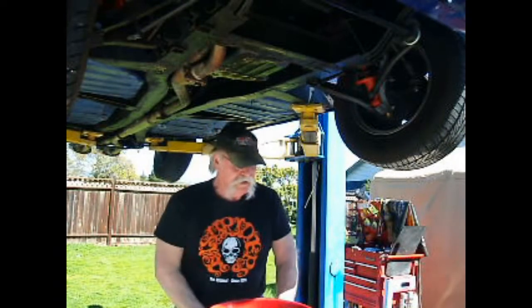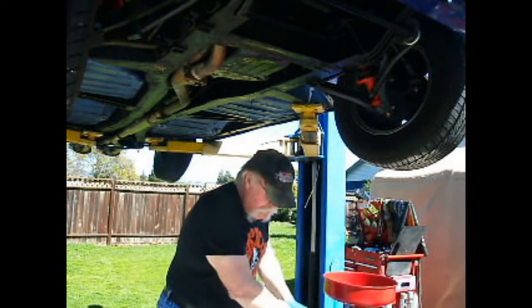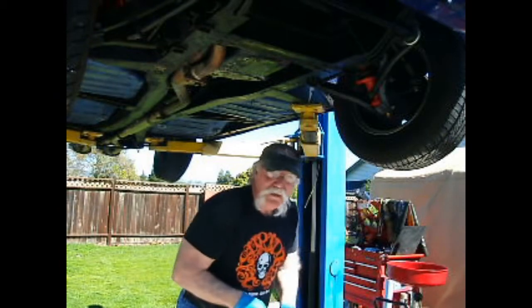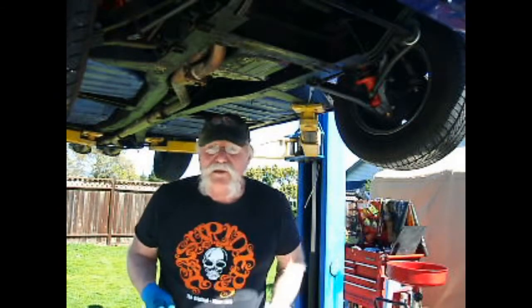This car will cruise along at 80 or 90 miles an hour all day, and the Herald is going to beat itself to death at 75, so I'm quite happy with that. While we're down here, I should adjust the rear brakes. Hopefully you can see that adjuster there — it's a little square drive.